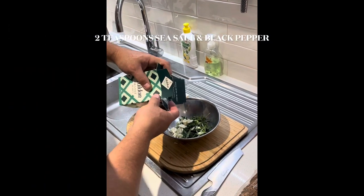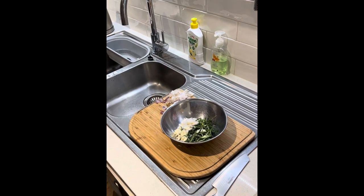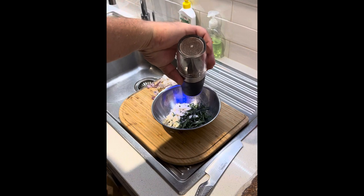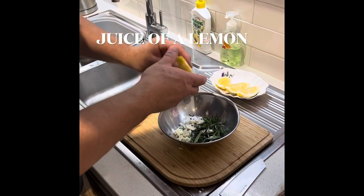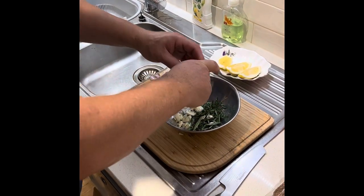A little sea salt, pepper, and some lemons that I did earlier. I'm just going to put some juice in it.